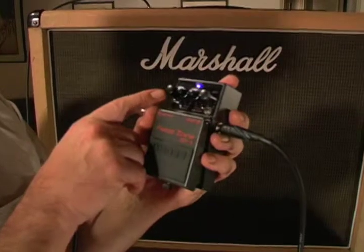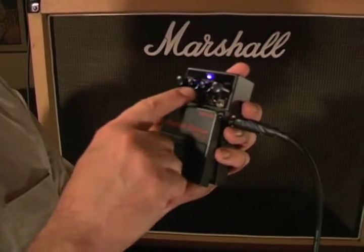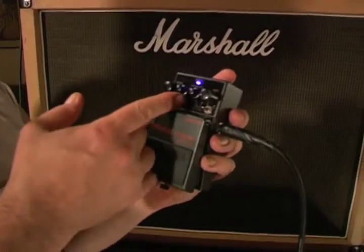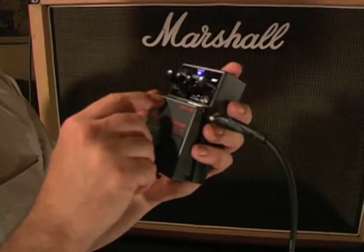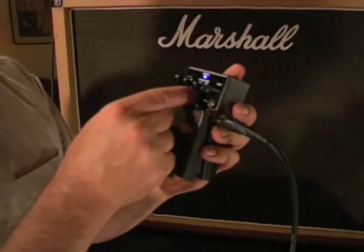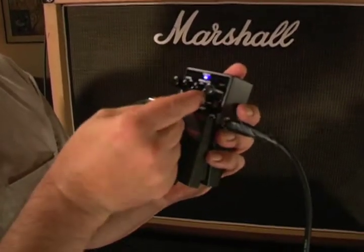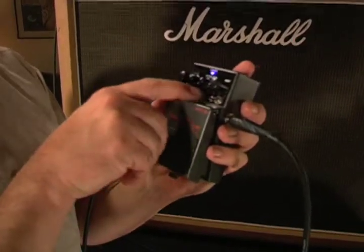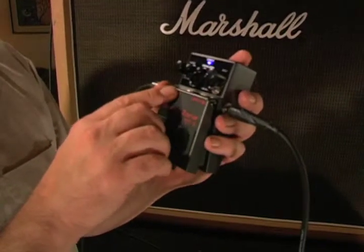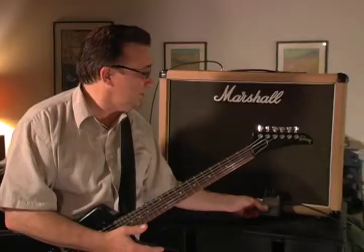This knob is the effects level — it controls the amount of signal that comes through. Then here are two sets of concentric pots, meaning there's a knob inside of a knob: a lower ring and an upper ring. The band is cut in half — this is the lower frequencies of the low, and this is the upper frequencies of the low. These two bands are mid-range: a lower mid-range and an upper mid-range. This is plus or minus 15 dBs, covering 200 to 5K, which is very mid-rangey and right where the guitar sounds. And this is the distortion — the amount of distortion and sustain you put on the pedal.